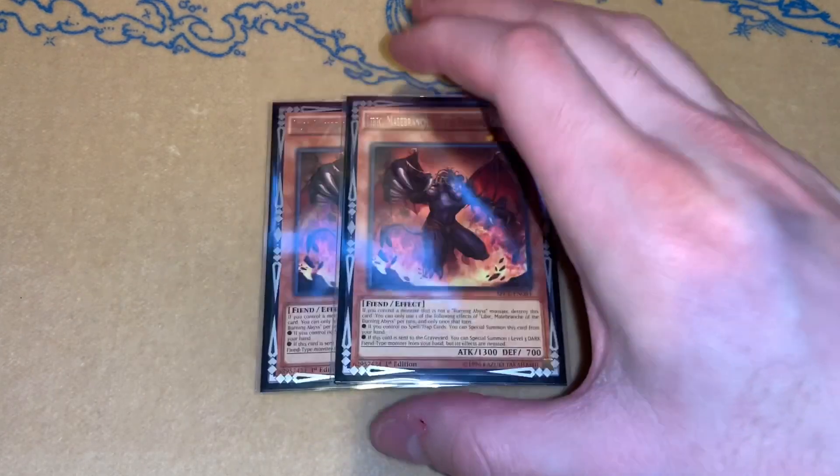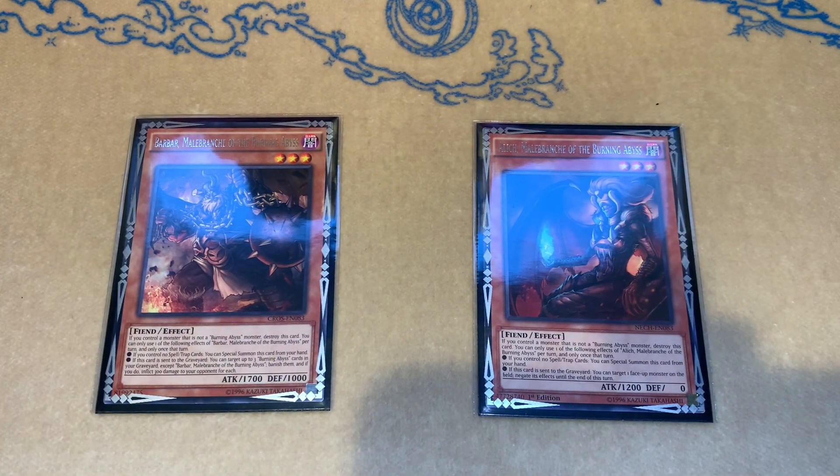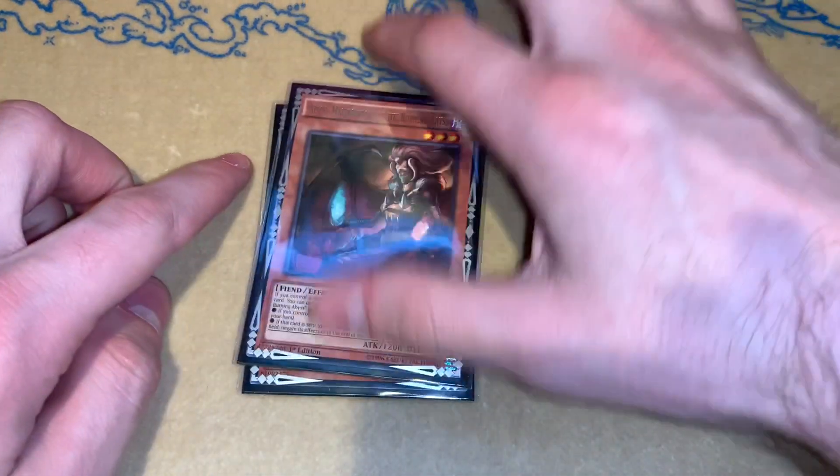Then we just have another BA that we play two of, which is two Libic. Libic is really, really good, especially considering some of the stuff we play in here — you'll see why as we progress. Then the one-ofs: I just do one Bar Bar and one Alec. They could be interchangeable, whatever you guys want to play. But I find that Bar Bar does come up somewhat frequently — being able to burn your opponent down, whether it's for remaining life points you need to kill them or if you're just trying to finish in time, which can come up with a control deck like this.